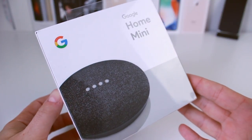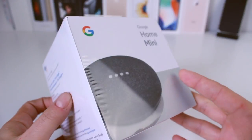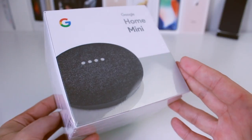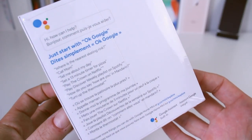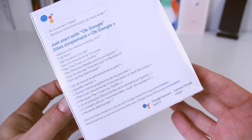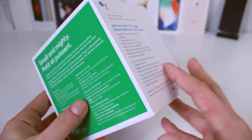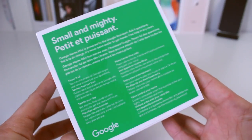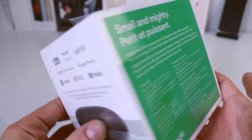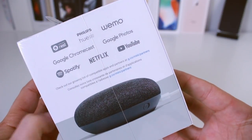We're going to start off by taking a look at the charcoal version of the Google Home Mini. On the front side we have the charcoal color; on the other side you can see some things you can ask the Google Home Mini — just start with 'OK Google.' It uses the Google Assistant. On the back you can see some more information — 'small and mighty' — go ahead and pause if you want to read that. On the last side you can see compatible applications and devices.